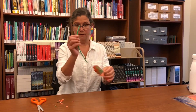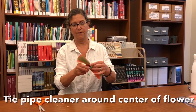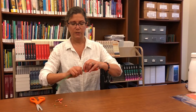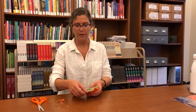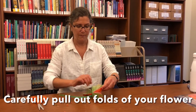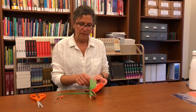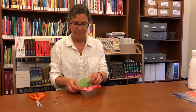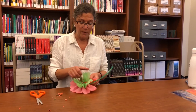Then you take your pipe cleaner and tie it around the center of the flower after you fold it in half, and you just secure it with a twist. It doesn't have to be tight. The trickiest part is you have to delicately pull out the folds of your flower — pull them up and separate your pieces one at a time.